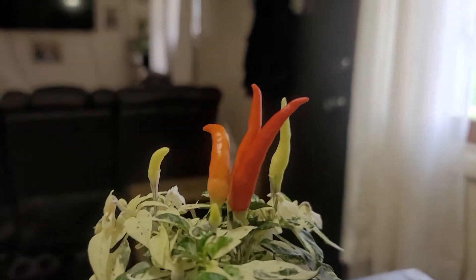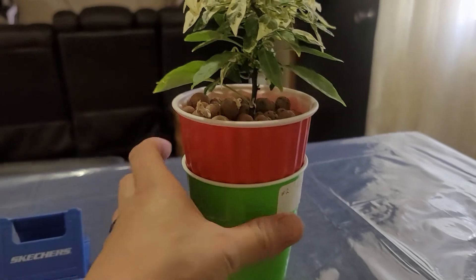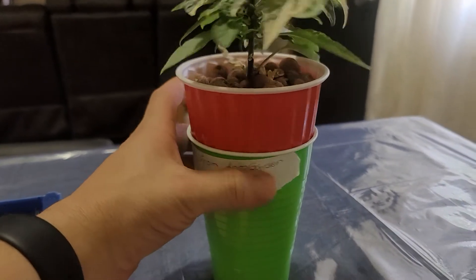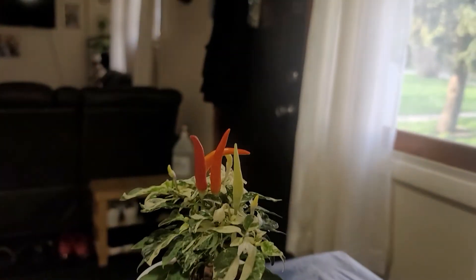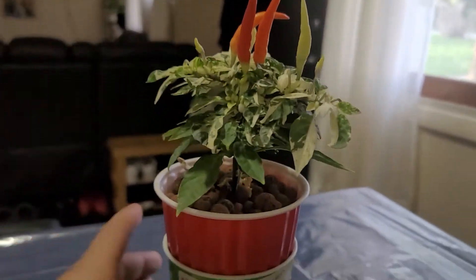I'm a little nervous, but we're gonna do a taste test on this guy right here. Yes, we are. Taste test.